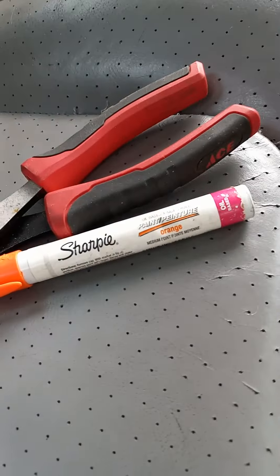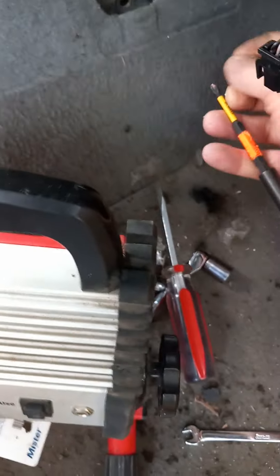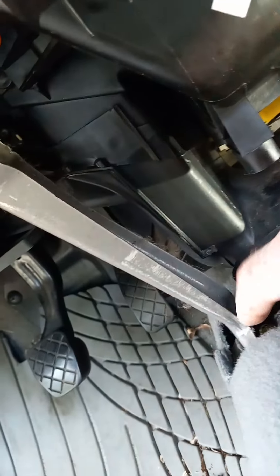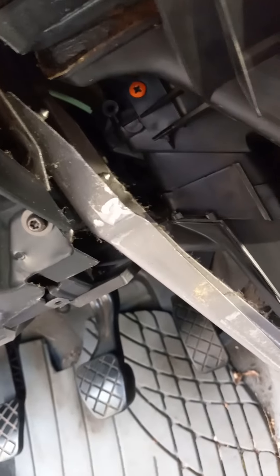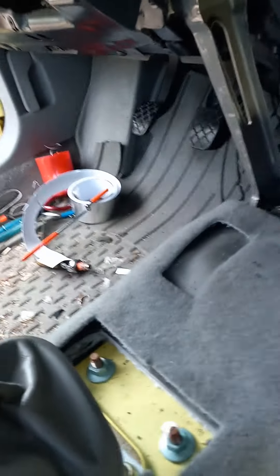Shameless plug for the Sharpie fluorescent orange paint pen. Gonna put this guy in on this side - let me show you the other side really quick. I dropped two of these screws. See that orange one? Drops right down in there - I can't even get it with a magnet. I can feel it but it's around the corner. Had to use a different screw.